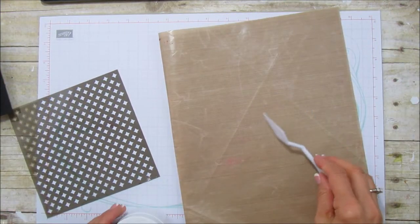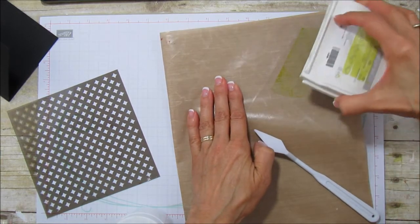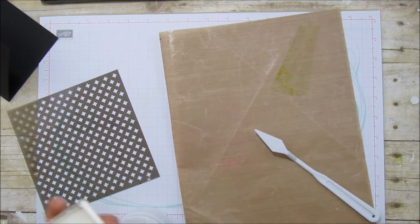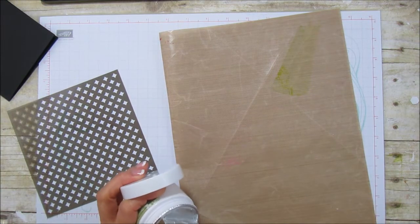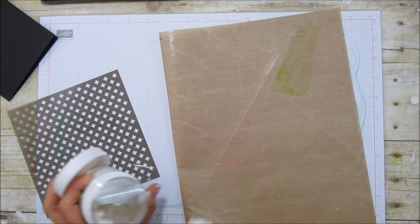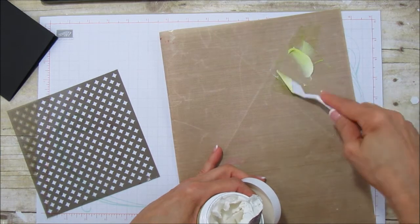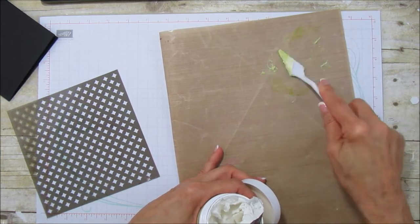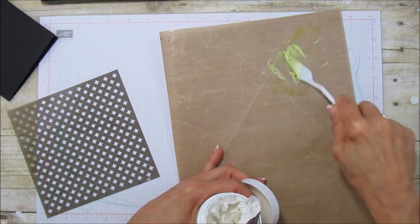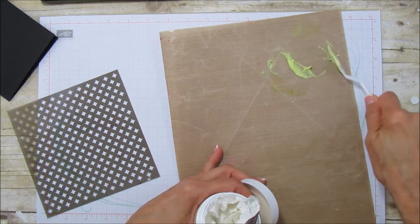The way we're going to color it is we are just going to use the lemon lime twist - you can just put a little bit on here like that. You're not going to need very much embossing paste; a little bit goes a very long way with this. Just mix it until you get the color - this one may be a little bit darker than the last one and that's okay. I like the variation on that, and you can see it just picks up that color, it's really pretty, kind of like the darker deeper one.